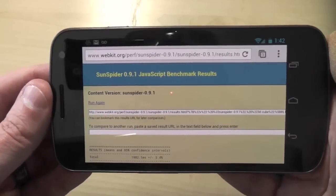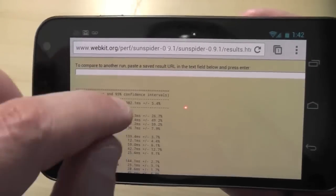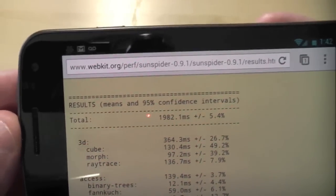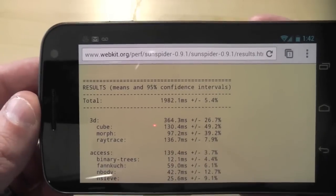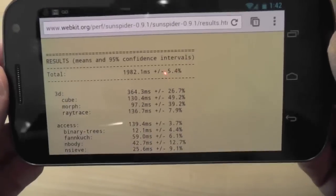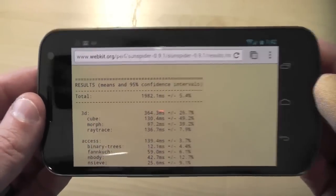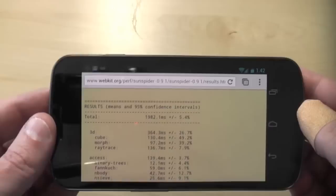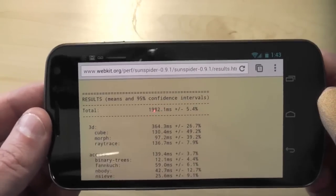During the intro, I really wasn't browsing. I was actually doing the SunSpider JavaScript benchmark test for people who might be interested. It returned a value of 1982 milliseconds — a lower score is better. That's about the lowest score I've seen on just about any other smartphone. Although, I have seen lower results using the stock browser on this Galaxy Nexus, so I'm not sure if it's because it's beta or not. I'm seeing some reports of people saying this is actually faster. Either way, it's pretty zippy.